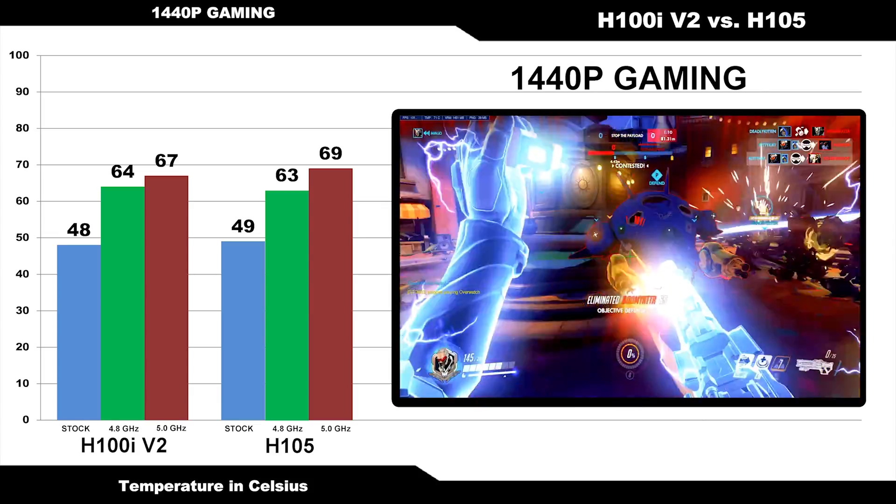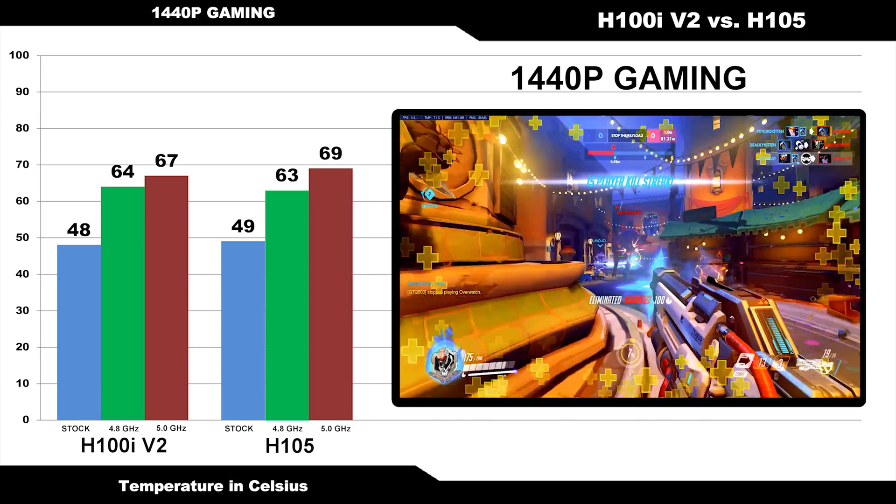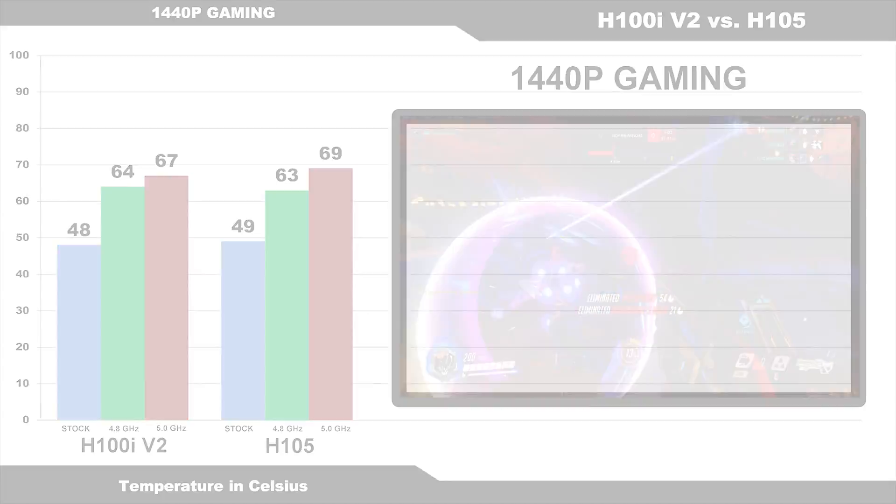If you're not going to be overclocking your processor, you probably don't need to look at these coolers. You can likely save money and go with a lower end air or water cooler. The H100i version 2 clearly has no problem cooling the latest Coffee Lake Core i7-8700K, even when overclocked to 5 gigahertz.